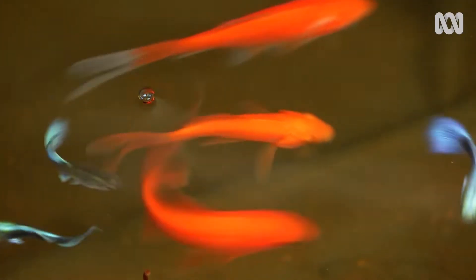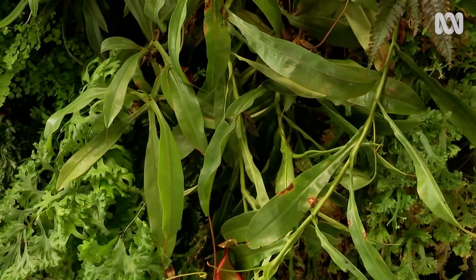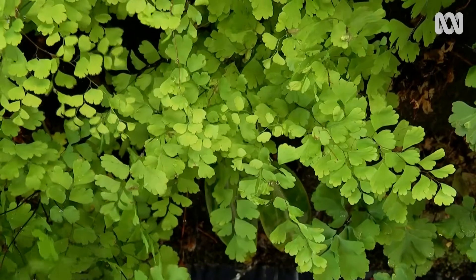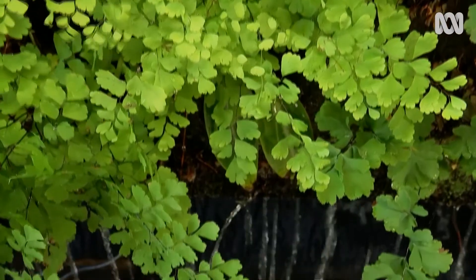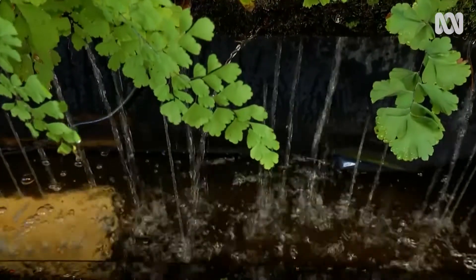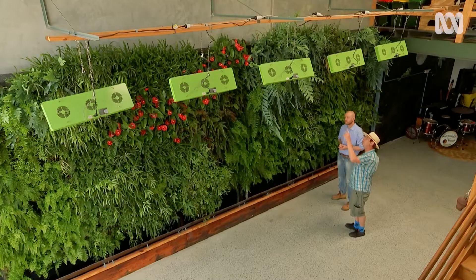Why did you choose these particular plants? We wanted to go for something that's permanent. So with a normal aquaponics system, all of those vegetables that you grow are generally annuals. And so we want to go for a system that's perennial — that's here all the time that we can enjoy. We're looking at ways of tying in terrestrial environments with our aquatic environments and teaching people about the connection and ecosystems involved with that.